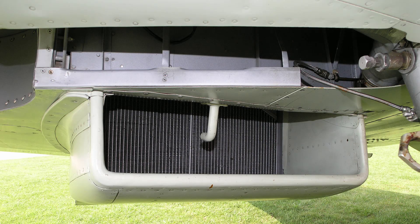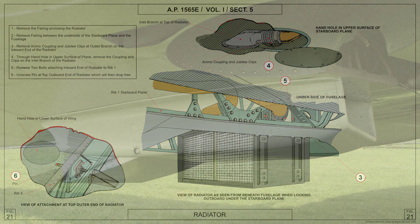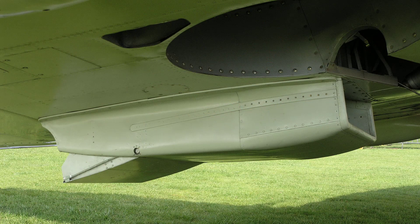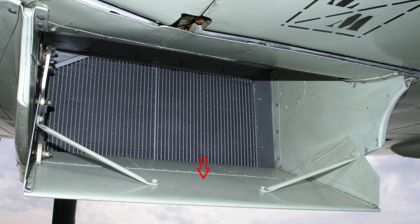The coolant radiator is mounted in the undersurface of the starboard plane at two points on the outboard side and one point on the inboard side. It is enclosed in a fairing open at the front and rear, the rear opening being fitted with a flap to regulate the flow of air and thus the rate of cooling.